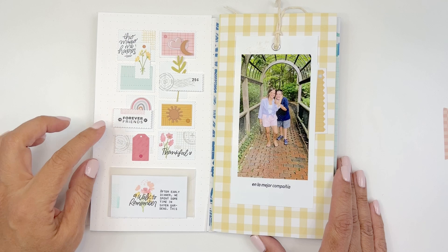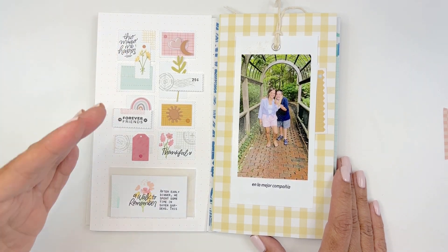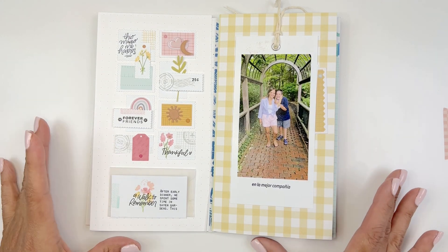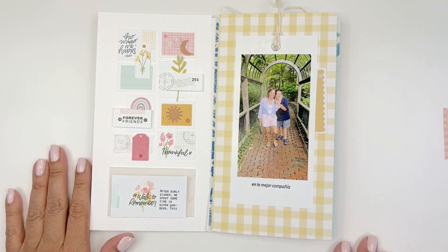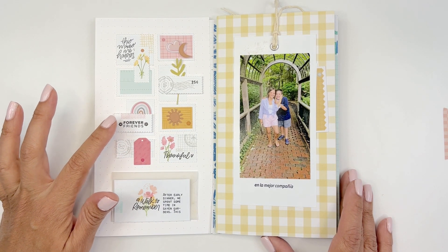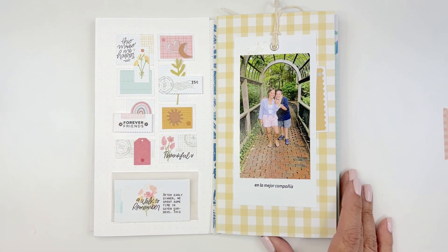I created kind of a collage. This month they usually include something else to go with the stamp set — sometimes die cuts, sometimes steel dies, sometimes envelopes; it's always something different. This time it was a steel die for little postage stamps. Some of these are up on pop dots and some are flat. I just wanted to make something colorful and dimensional.